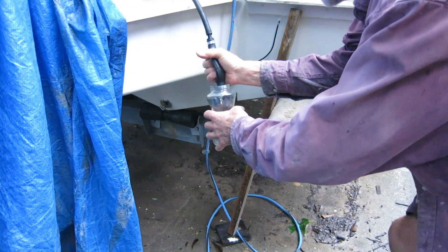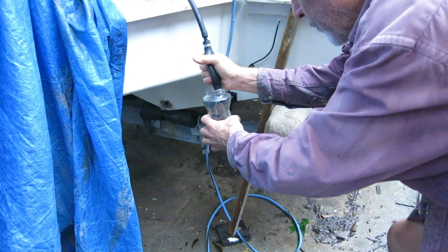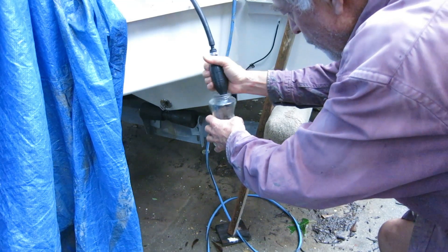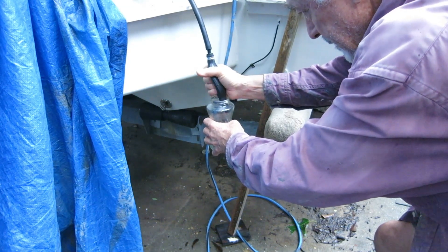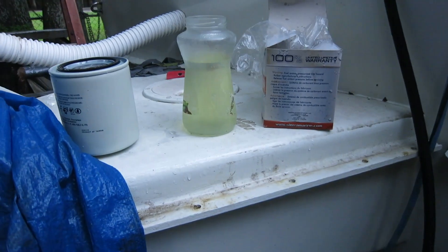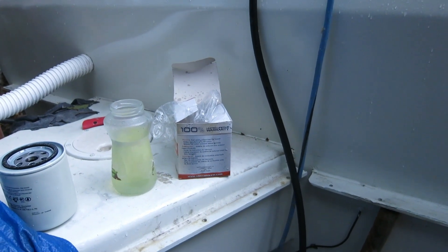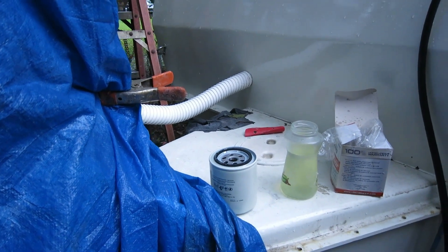Yesterday I put four five-gallon buckets of fuel in the boat — that's twenty gallons. Today I want to get some of the fuel out just to see what it looks like before I put the permanent filter in. The tank was relatively clean when I put it in the boat, but it's been a bunch of months and I could have gotten some stuff in there easily. I pumped some fuel and put it in a jar — it's crystal clear. So I'm going to go ahead and install the new fuel filter, put some fuel in it first, and run the fuel line from the tank to the filter. I don't want to run the fuel line through this hose yet until I get my hydraulic hoses, because I want to pull all three at the same time since it's going to be a little tight.